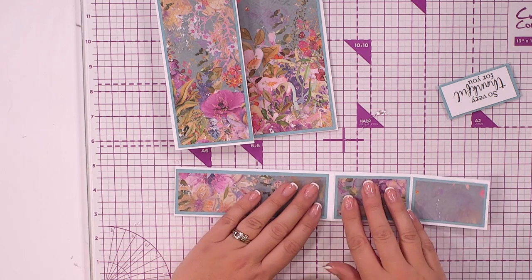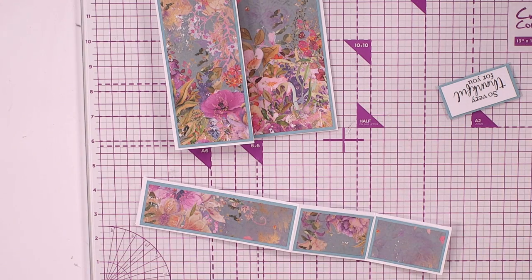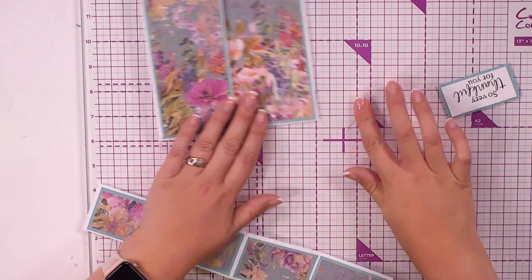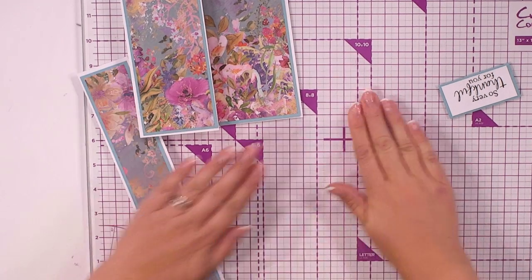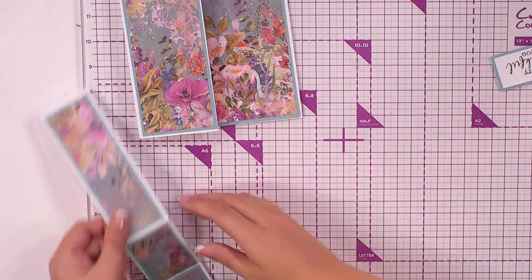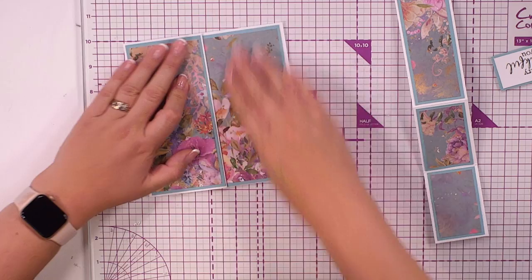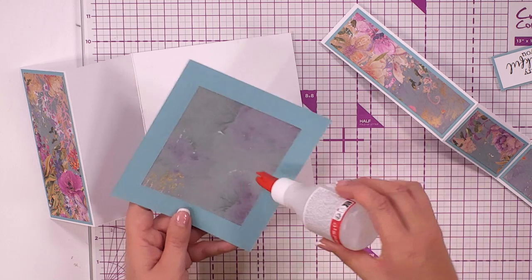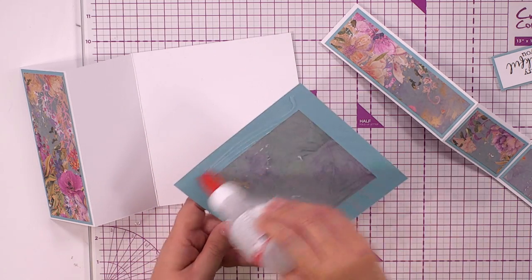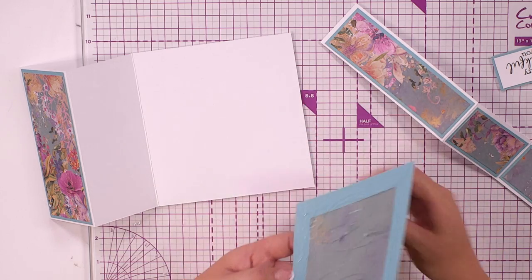I've got nowhere near as much done in this show as I wanted to, so I'm going to make the executive decision that we'll absolutely be looking at this collection again in the show later tonight. 69 left — please get checked out, guys. And yes, the original Gemini plates will fit in the Pro — you can turn them sideways and they'll go through.